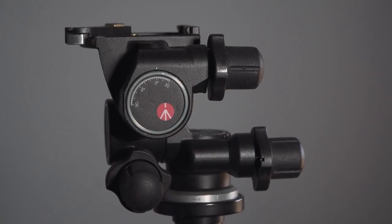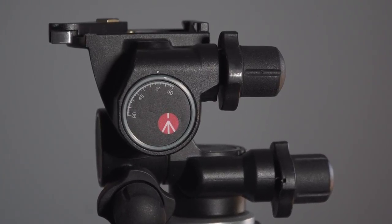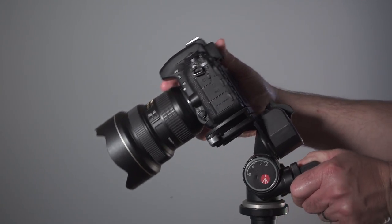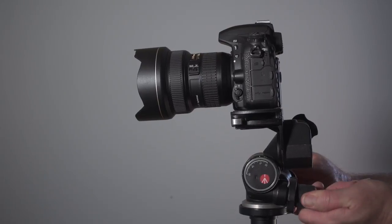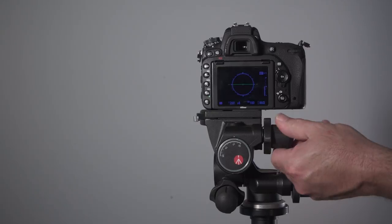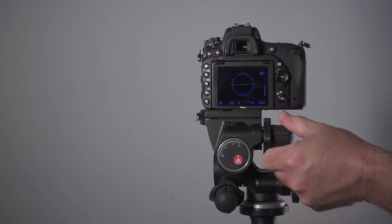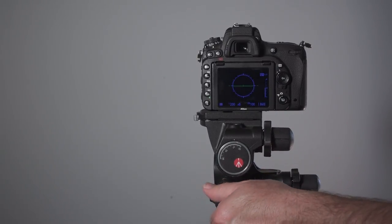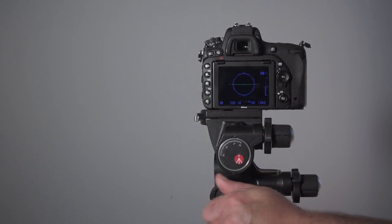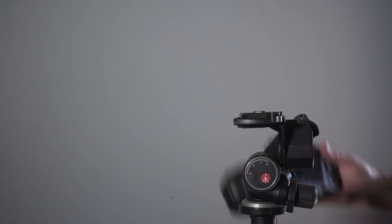The geared three-way head is based on the three-way or pan-tilt head design with the notable addition of a gearing mechanism in each of the three axes, which allows you to make both coarse and fine adjustments to each axis of movement. This improvement over the standard pan-tilt head design means you can very accurately adjust your camera to a level position faster and more consistently than any other head design, and this is the head type I recommend most for real estate and architectural photography.